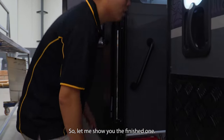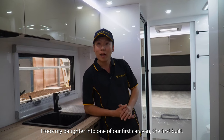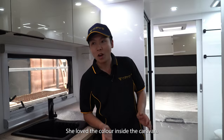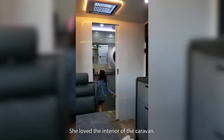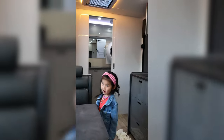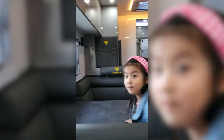So let me show you the finished one. This is our finished van. I took my daughter into one of our first vans — the first build — and she really loves it. She loves the color inside the van and all the interior, and she keeps talking about it. This is the chair. This is the chair too. And we can ship it.